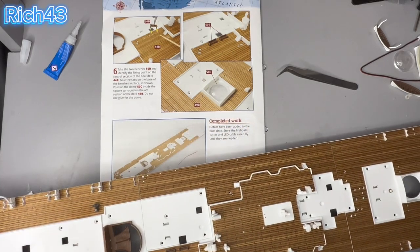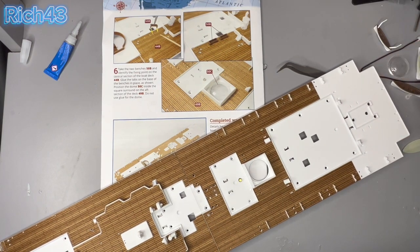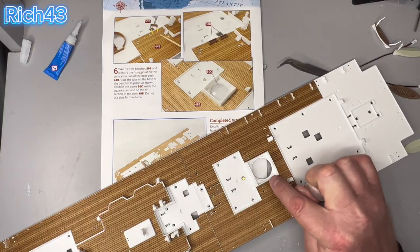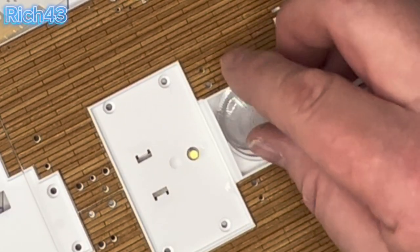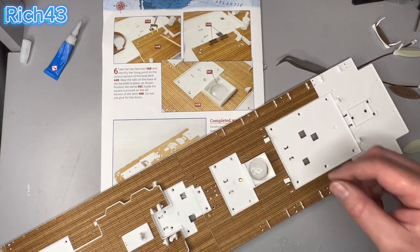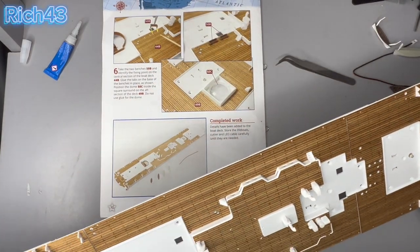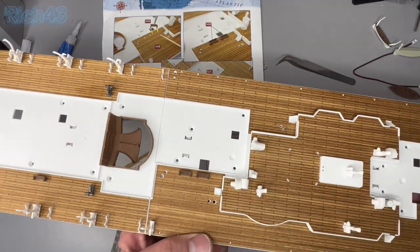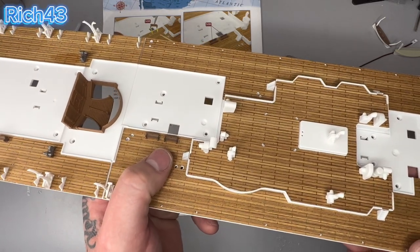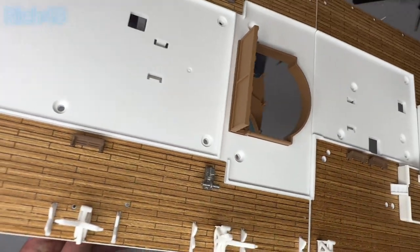Now as shown in the diagram, position the dome 50c inside the square surround on the aft section of 49b. Do not glue this part today - we're bound to have to move it in future so we just place it in there without glue. And guys, that is it for this week. We've done the dome, we've got two little benches there, and we've fitted the davit as well. Look how small these pieces are.